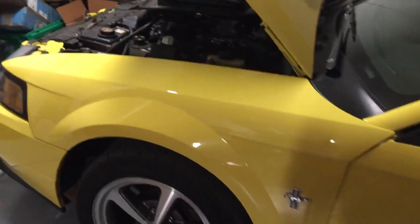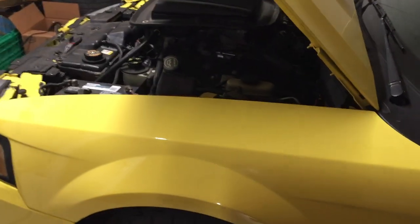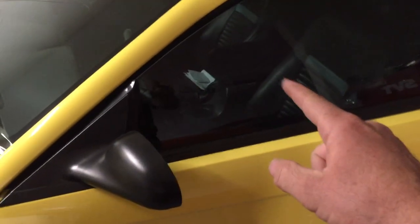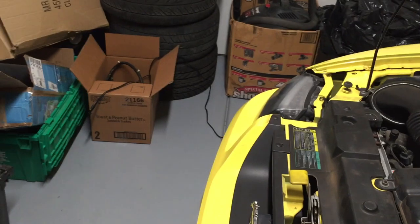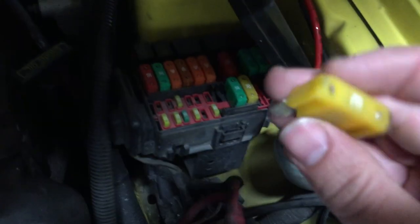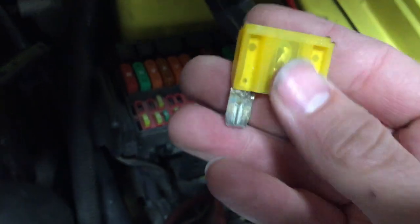Now to take this one step further, I wanted to check and see where the fuse for the cigarette lighter in the center console is, because why would that one be working and not the one up front? I looked through the manual — it was kind of hidden. It's called auxiliary power and it's number 9 in the big box here. It would be back here, number 9, and it's a 20A.